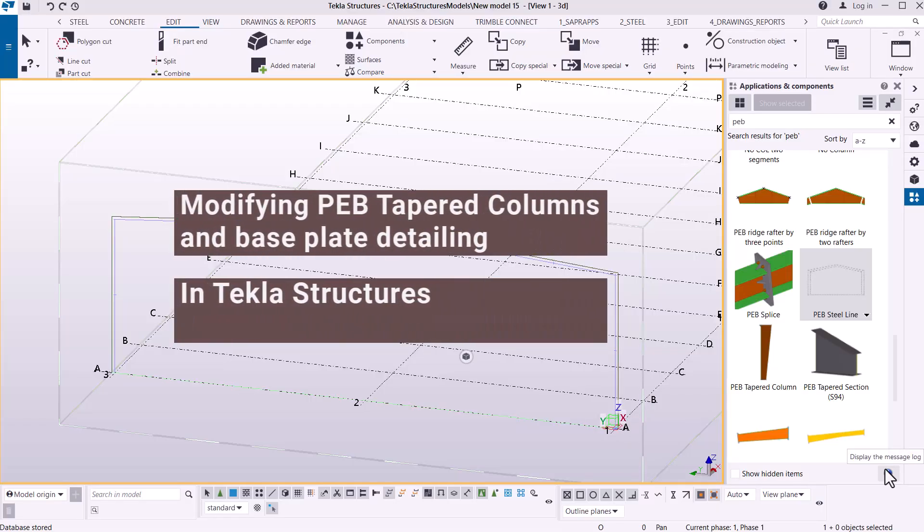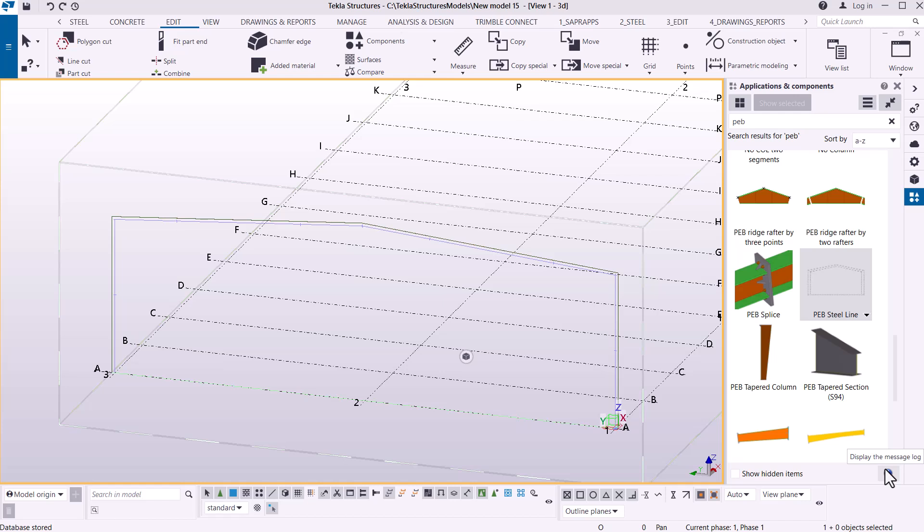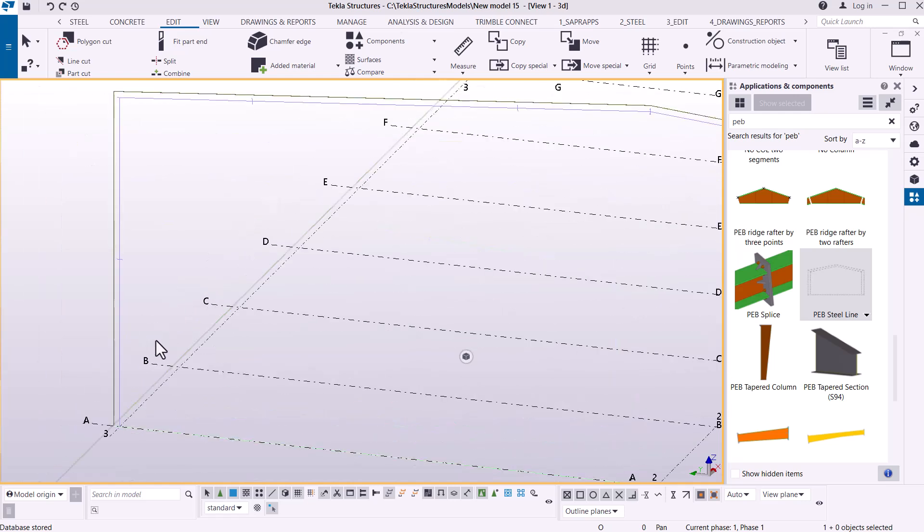Welcome back. We're moving to a different topic — this is all about modifying tapered columns and base plate detailing in integral structures. If you take a look at the screen here, you can see we have our steel line in place. We had defined and sectioned the details that will now make placement of a steel column very easy, and we just get started right away.